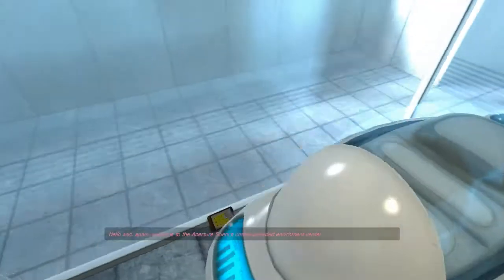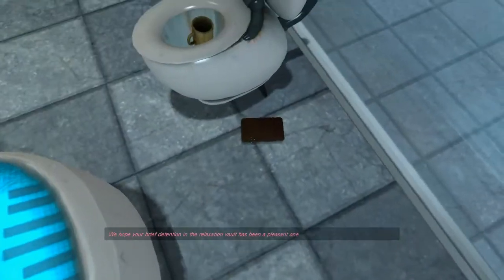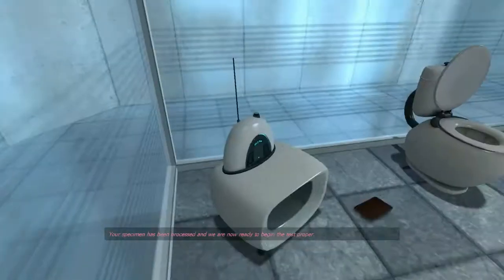Hello, and again, welcome to the Aperture Science Computer Aided Enrichment Center. We hope your brief detention in the relaxation vault has been a pleasant one. Your specimen has been processed, and we are now ready to begin the test proper.